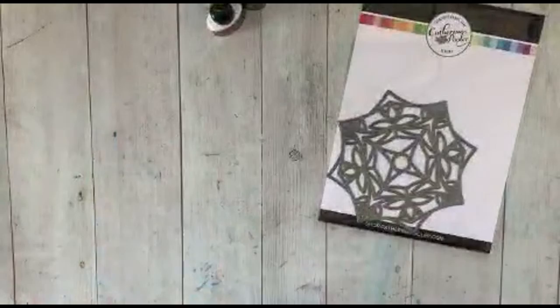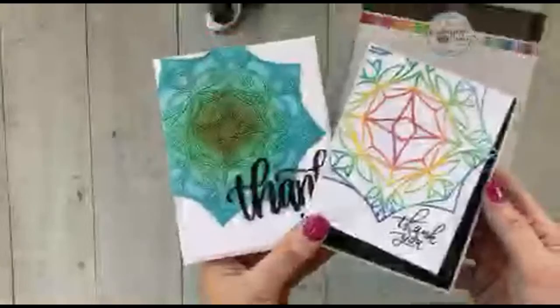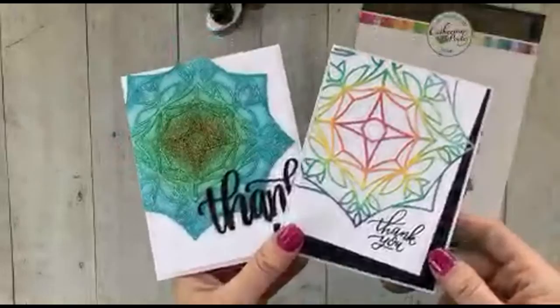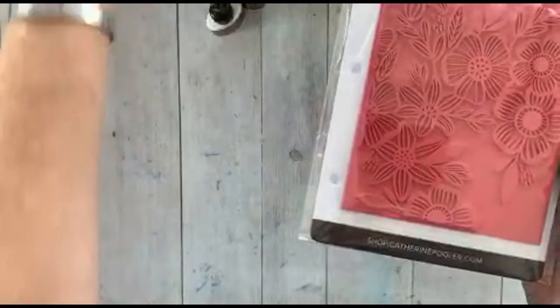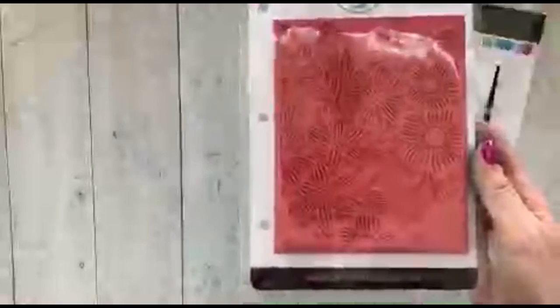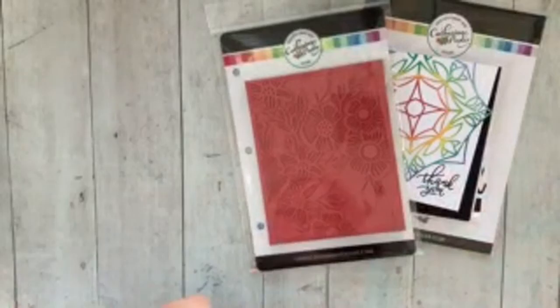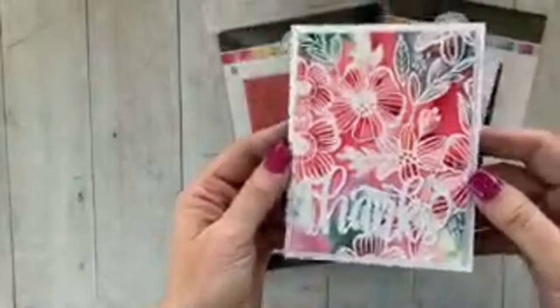Let's look at some of the new products. We have the Garden Gate die — you guys loved the Interlock die so much that we decided to come out with another die with a similar feel. I have a video coming out showing four techniques using the Garden Gate. Our wholesalers have already gotten to pre-order this collection, and our Stamp Nation members got to pre-order as well. If you're not a Stamp Nation member, head over to katherinepooler.com/stampnation. This stamp has been very popular — I did white embossing and then Color Burst over the top.